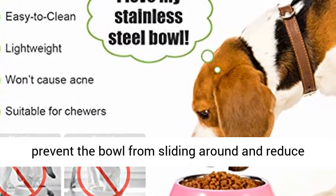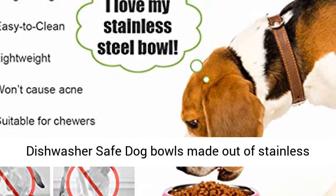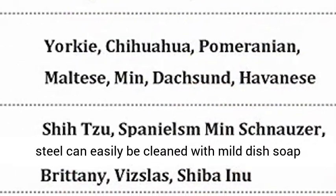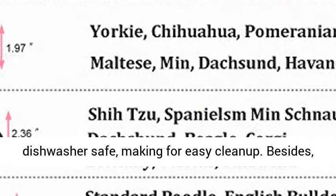Easy to clean and dishwasher-safe. Dog bowls made out of stainless steel can easily be cleaned with mild dish soap and warm water. In addition, they are also dishwasher-safe, making for easy cleanup. The rubber ring can be removed to wash these bowls thoroughly in the dishwasher.